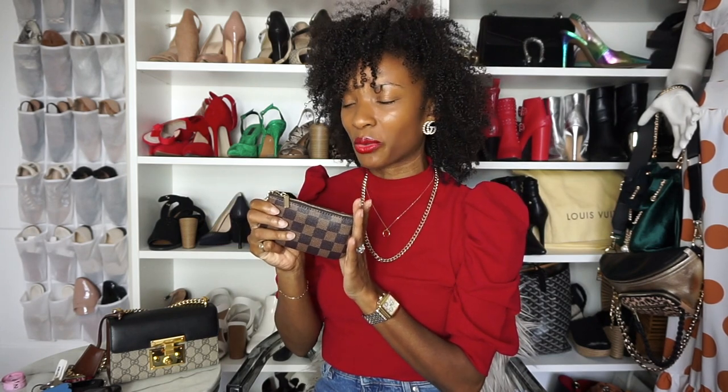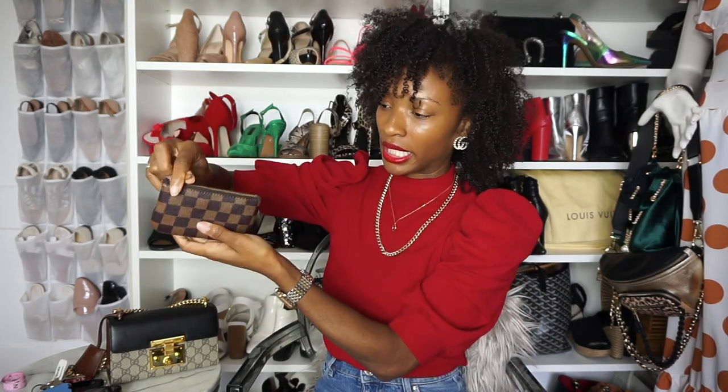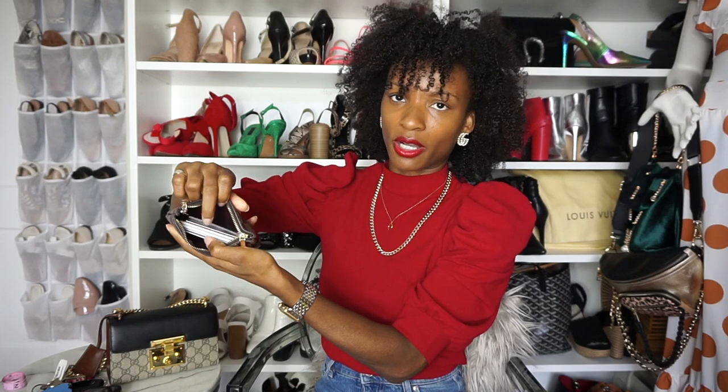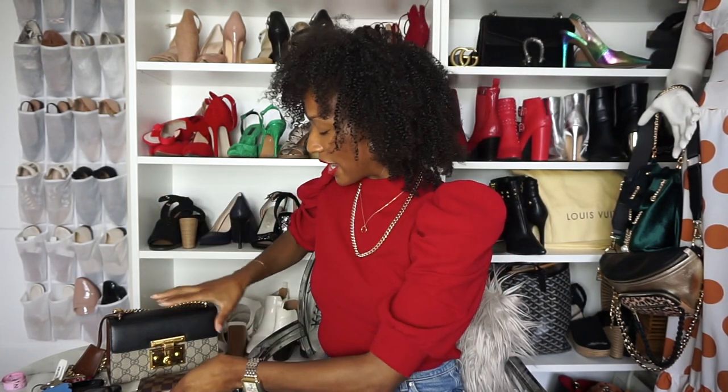Just to touch on this wallet real quick — it's a Louis Vuitton dupe, and I can definitely share more about this wallet and other Louis Vuitton dupes in another video. Just comment and let me know if you'd like to see that. The wallet is not super thick, but it's got all my cards in there — essentials. No cash, because I never carry cash on me.